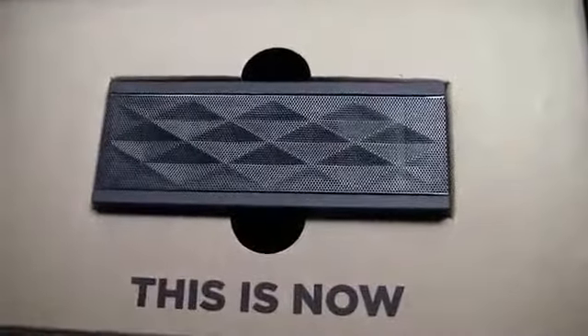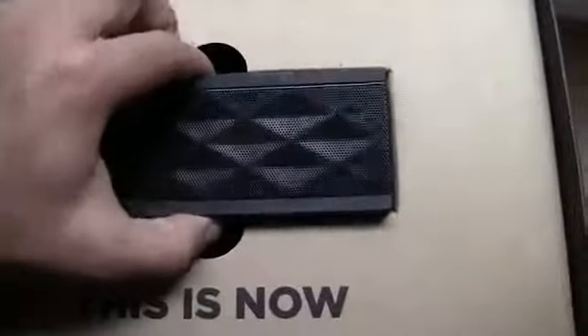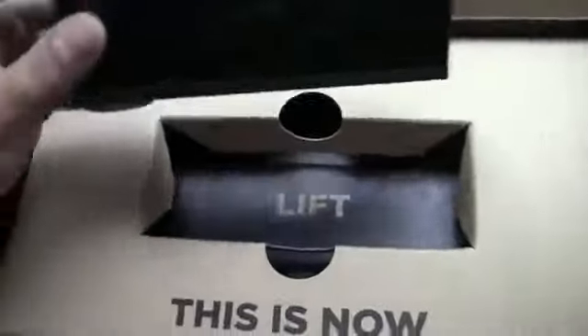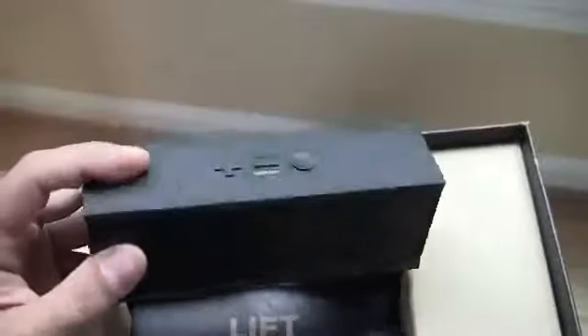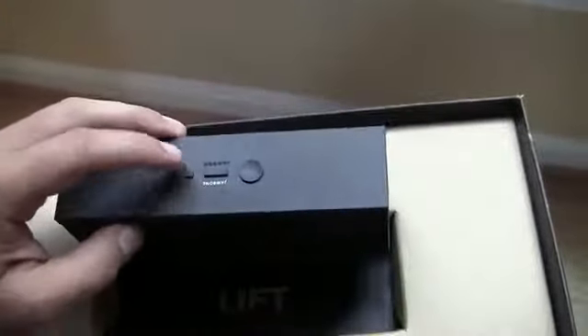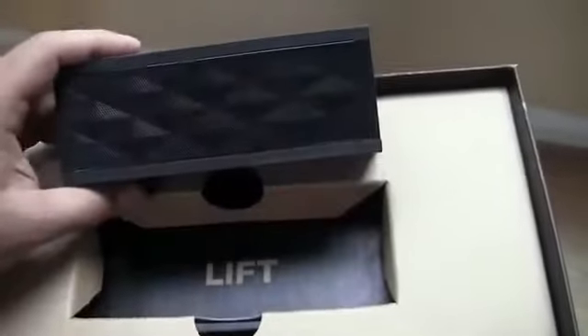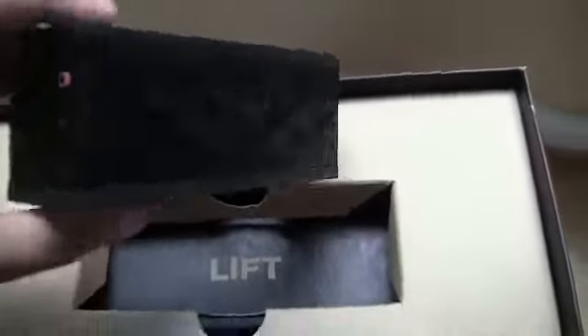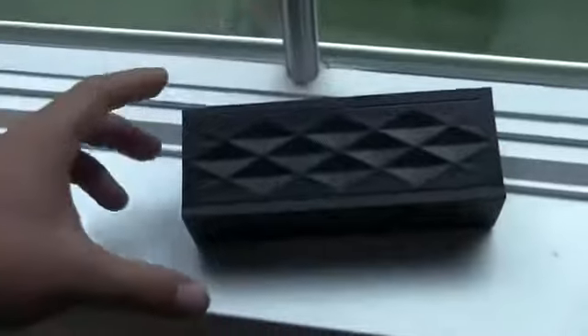So I opened this up — I've never seen this before. It's called a Jambox. And I was like, really? Is this the whole thing? And I turned it on and I felt the vibration in it. I haven't used it yet actually, but just the sound of turning it on was super loud and just the bass — you could feel the vibration. It felt really good.